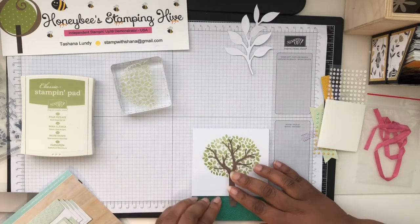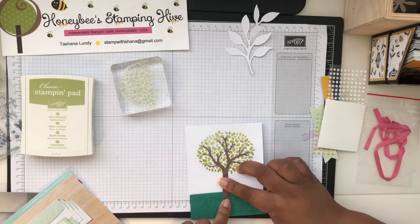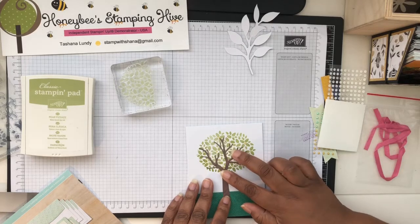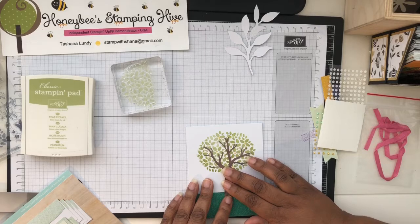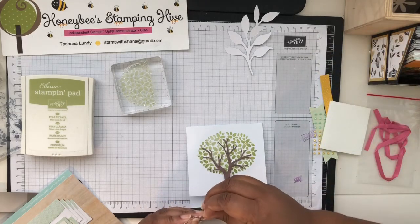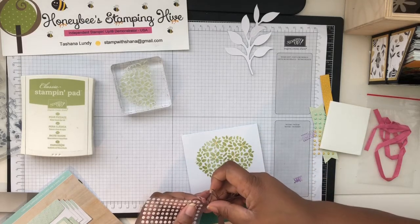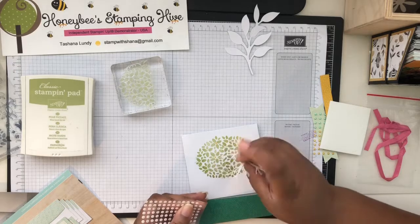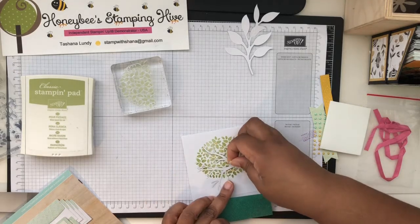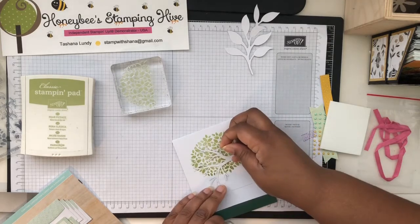I'm confused about how it's going to open — I guess you don't glue it down right where the fold is, because then it won't be able to open. Okay, let's get some glue dots out. These are tiny glue dots — oh my!